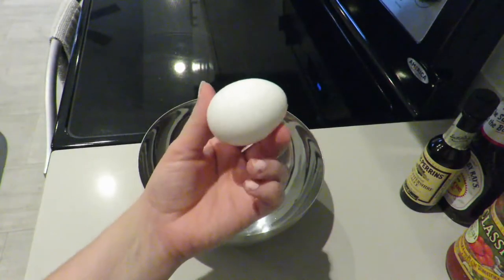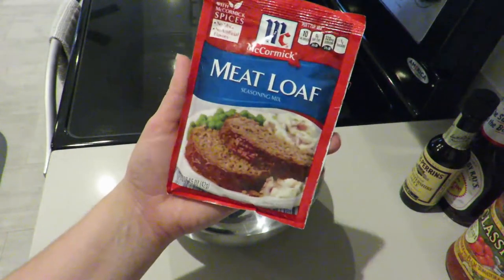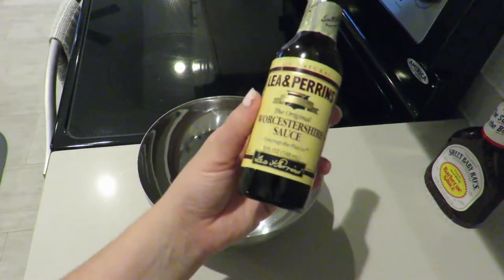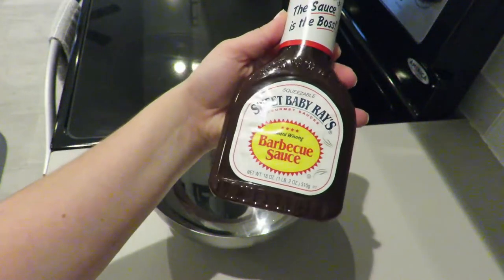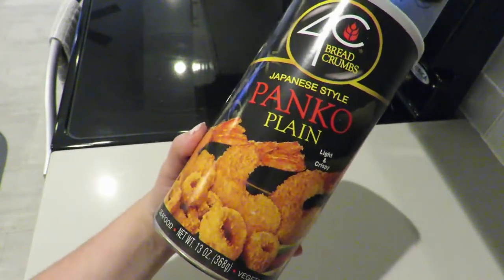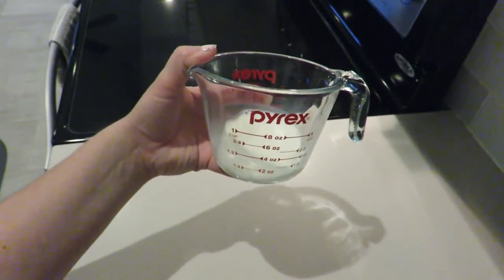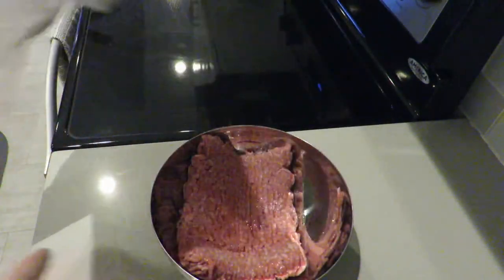So on tonight's menu I will be making some delicious moist meatloaf with some creamed potatoes and a Caesar salad. Typically when I make meatloaf I follow the directions on the meatloaf seasoning package, with the exception of two ingredients: Worcestershire sauce and barbecue sauce. I'll show you how I use those a little later, but if you follow the directions on the seasoning package it is very simple, and most of the ingredients you probably already have in your pantry and refrigerator.